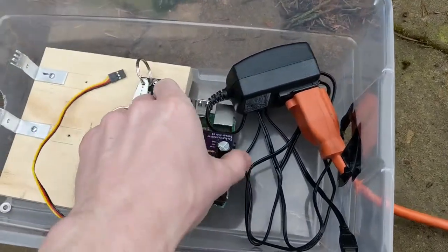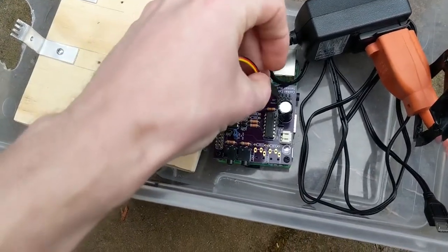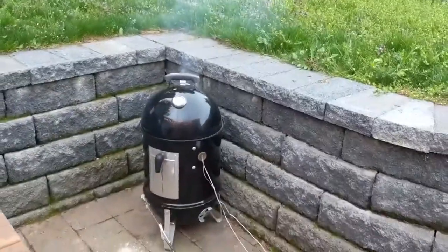I designed and built a system based on the Raspberry Pi to assist me when I make smoked meats. The Cooker Connector monitors the temperature of the air inside the smoker and the meat, and it sends this information to the cloud.